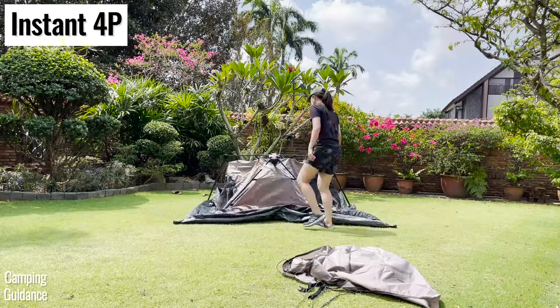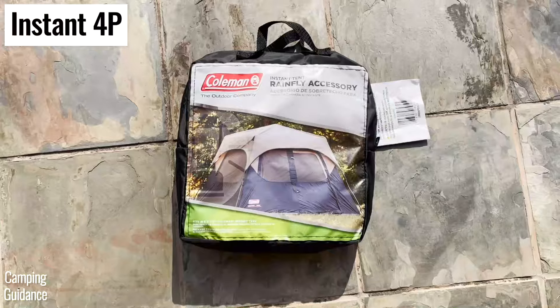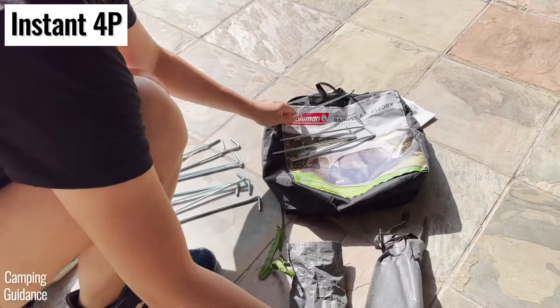One more difference is that the Coleman instant tent doesn't come with the rainfly included. Instead, you have to buy the rainfly separately, and it comes with eight extra stakes.